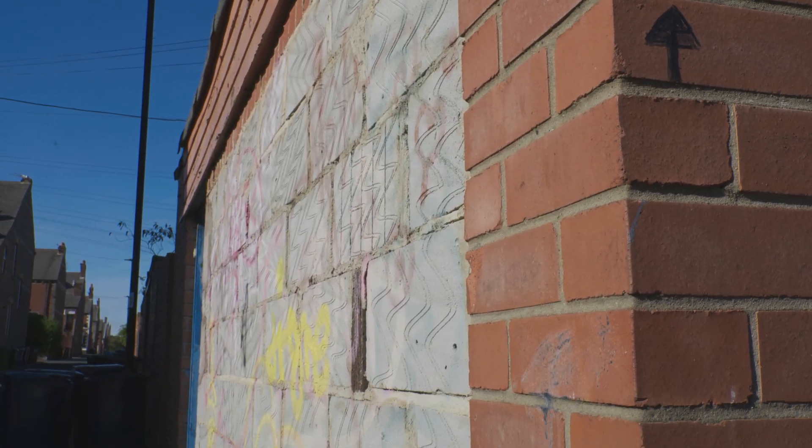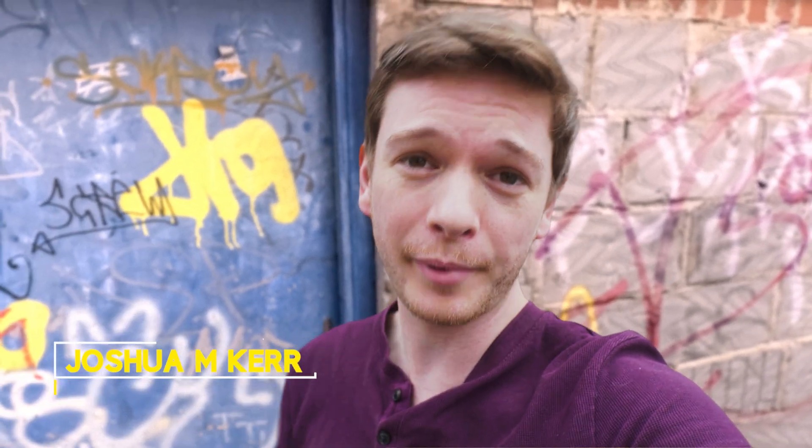Just for fun, I have hidden a shot of the end result in this video somewhere. Comment below if you spot it.